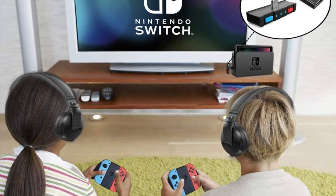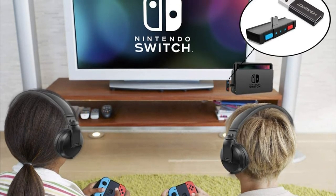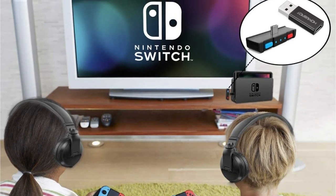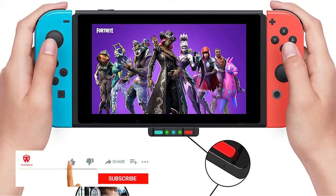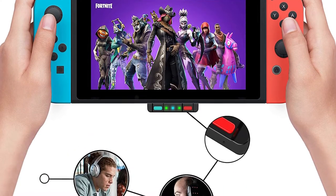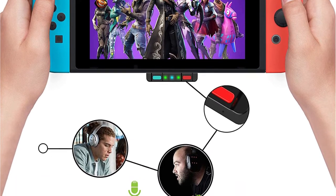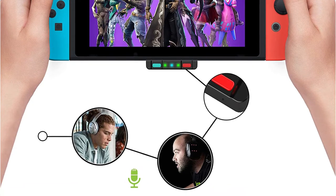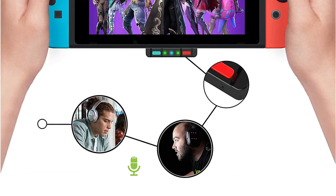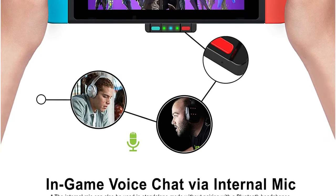A travel bag and a USB Type-C to Type-A converter are also included in the box. It also has an integrated microphone, allowing you to speak with other players when playing online games. Even if you're 10 meters away from the console, you won't hear any audio delays thanks to Bluetooth 5.0 technology and aptX low latency options. Furthermore, HomeSpot provides a six-month guarantee for this adapter, although you won't need it since the adapter's quality is excellent.